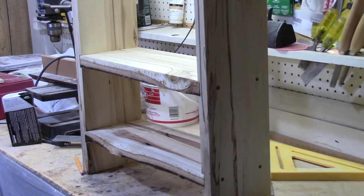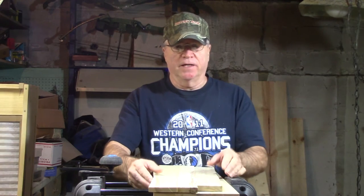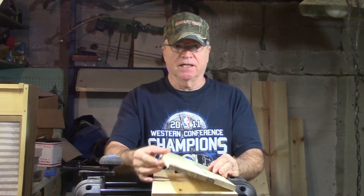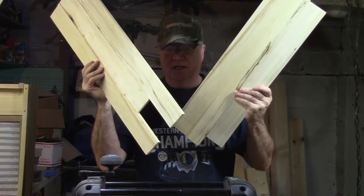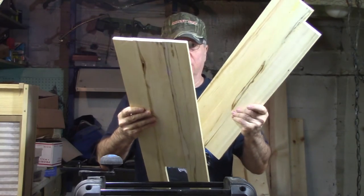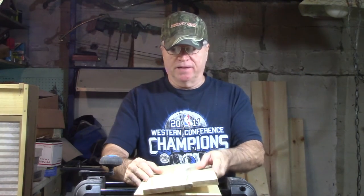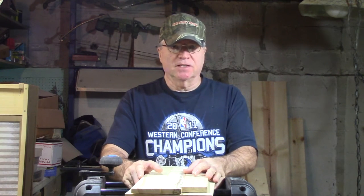There's the cabinet with the shelves installed. I have all the pieces that I need for the cabinet — I've cut them all, though some of them aren't the right size yet. These two pieces are going to be the top, and as you can see I have to cut them down to the right size. I'm going to run them through the planer, glue them together, get them all flat and smooth, and then I'm going to start assembly.